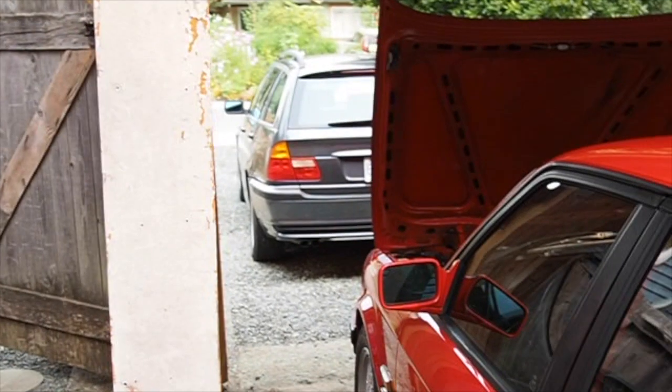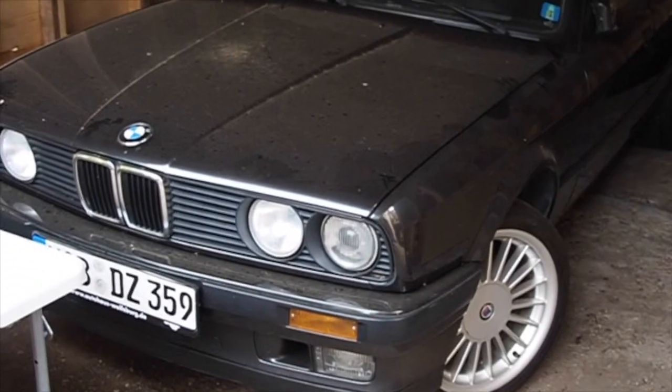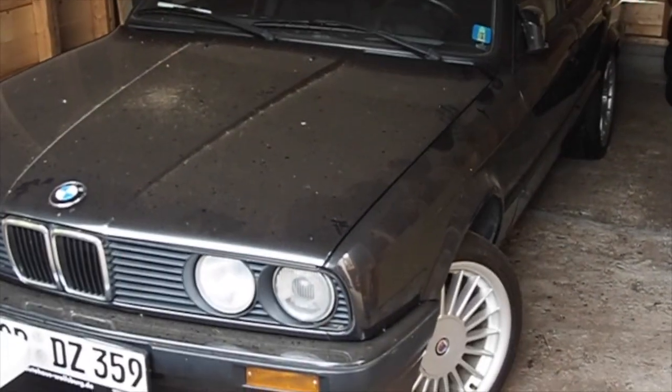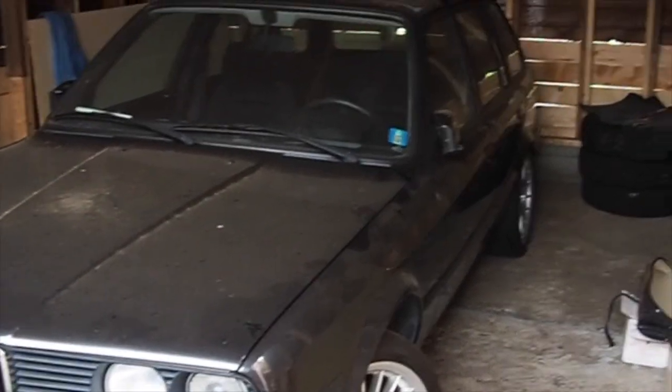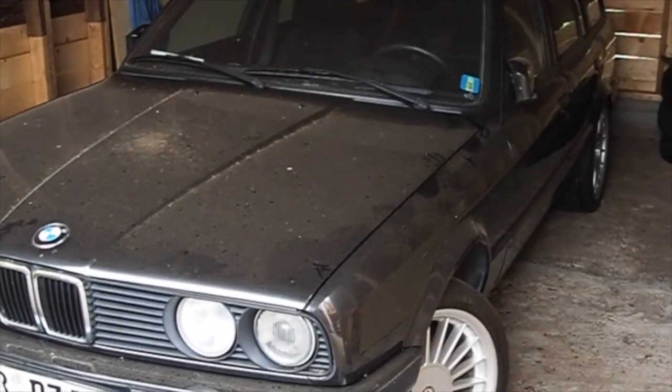I'm going to stop the car now, move my e46 from the driveway, and then go for a drive. For future reference, the reason I'm selling this car is to install a pretty wild engine into my other touring. I bought this car from the original owner and it means quite a bit. Anyway, thanks for tuning in — I'll talk to you soon.